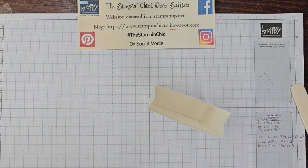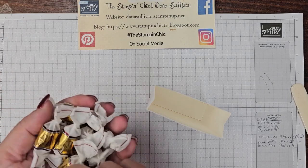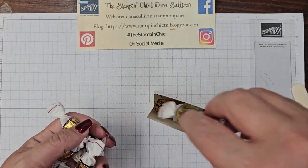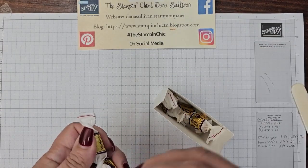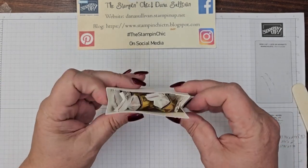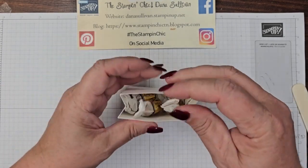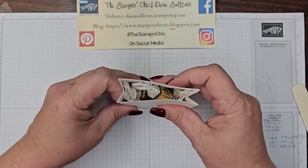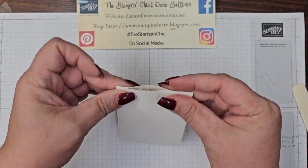I've got some little Werther's Original Chewy Candies here, so let's grab a handful and put them down in there. These things are so much fun, and they're yummy. You could probably get a good half dozen or so little candies in there.